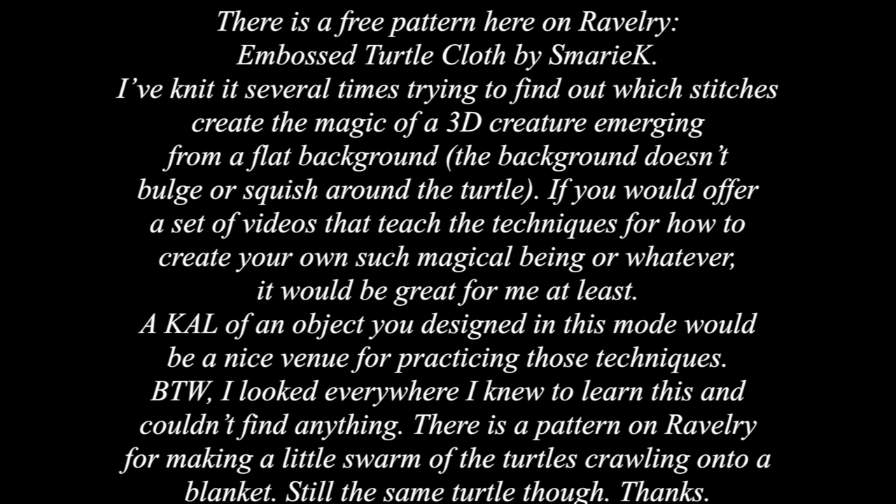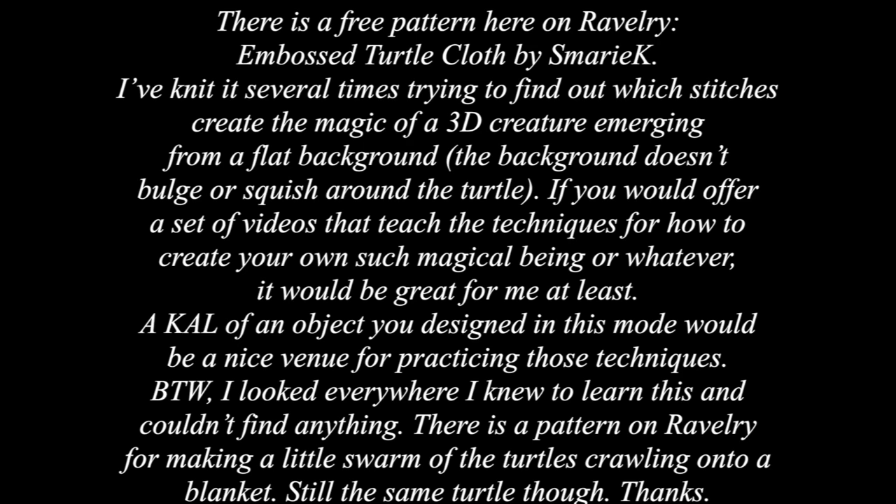When I first asked what you'd like to see in a knit-along, one comment I got was about a free Ravelry pattern: Embossed Turtle Cloth by S. Marie Kaye. The commenter had knit it several times trying to find out which stitches create the magic of a 3D creature emerging from a flat background — the background doesn't bulge or squish around the turtle. She looked everywhere to learn this and couldn't find anything. At first I couldn't quite picture what she was talking about with this creature emerging from the knitted fabric.